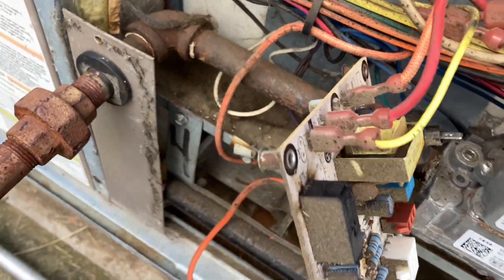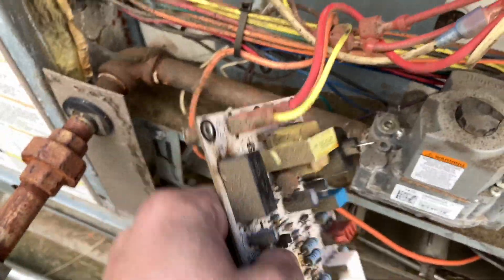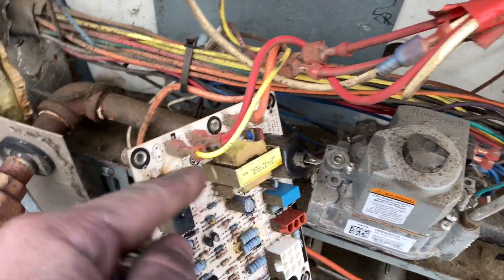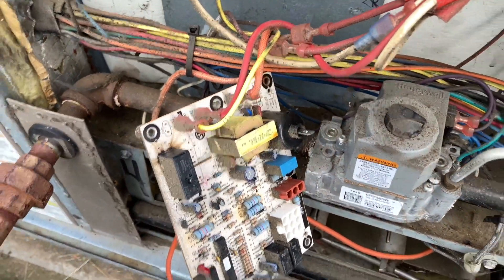Now that I was able to pull this out — you can always label it or take pictures to help you remember. I pulled the old board out. I'm looking at this switching relay and it is definitely bad, so good idea to swap this out first. I'm gonna mount the new board, plug everything back in, pull the plugs off the old one and go straight onto the new board. We'll fire it up and see what we got.